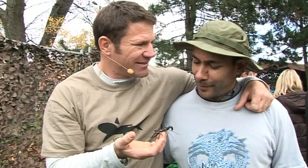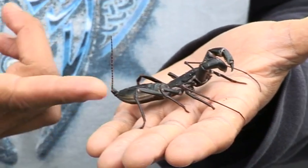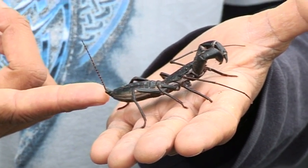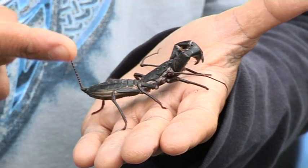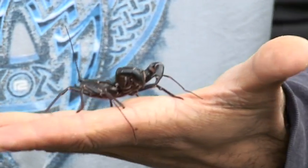It's a Whip Scorpion — one of my favourite little beasts. It's also known as the Vinegaroon, because his favourite trick is to squirt vinegar at you. Although he's got this magnificent pair of jaws here, he never uses them to attack. The only way he defends himself is to squirt his vinegar out the back end.